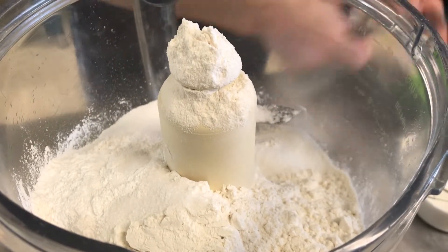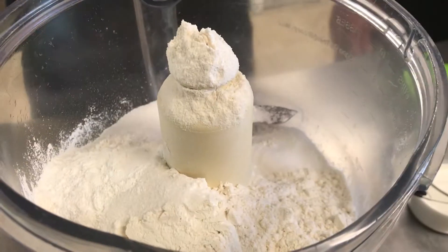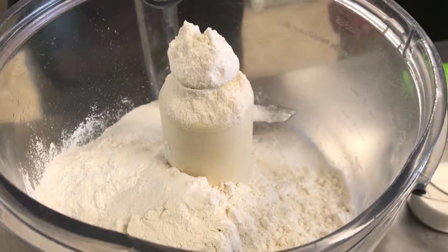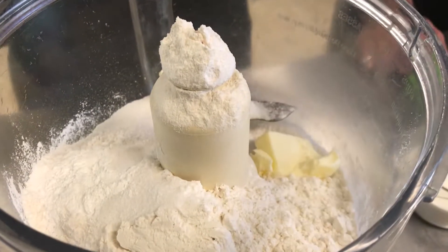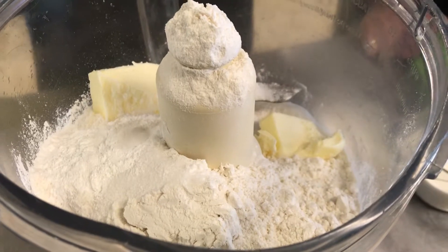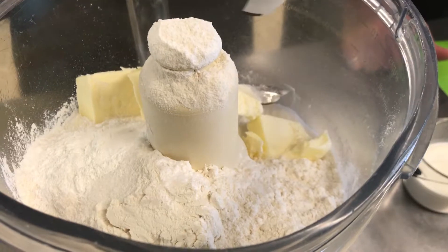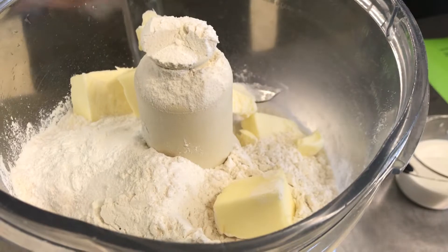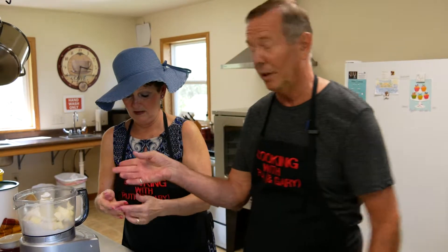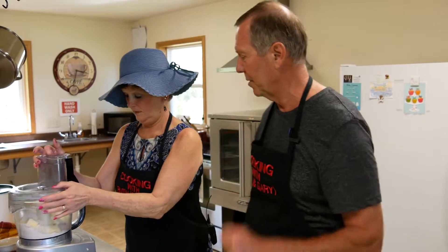We try to use unsalted butter if possible. What we've discovered is that for making scones, using frozen butter really works well — you don't want the dough to get too soft. We're using six tablespoons. A lot of scone recipes tell you to mix the butter in with your hands or fork it in, but we've found it's really handy to just put it in the food processor.